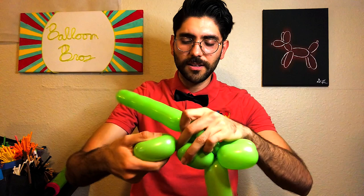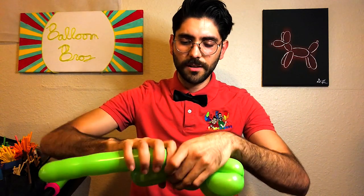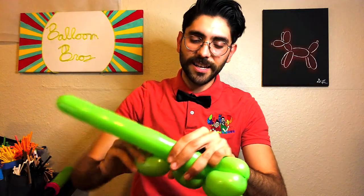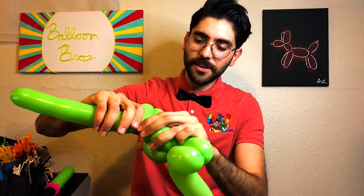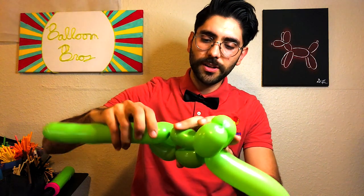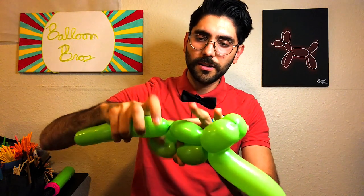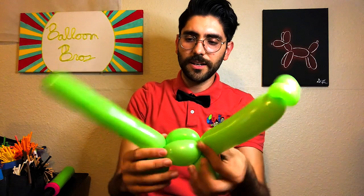If it gets undone, just make sure to redo the legs. If it keeps getting undone, try to hold it with your hands so it doesn't flip over. The easiest way is to hold a four-finger bubble with your other hand and push it in. There you have it — a nice little tail.